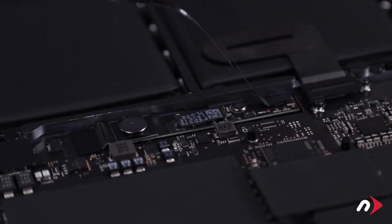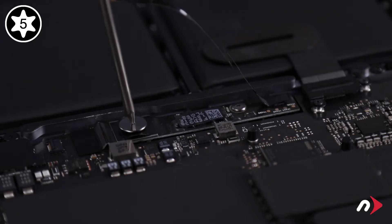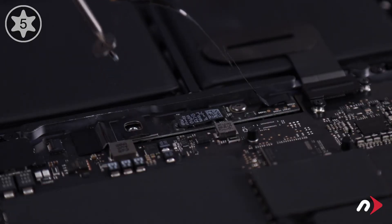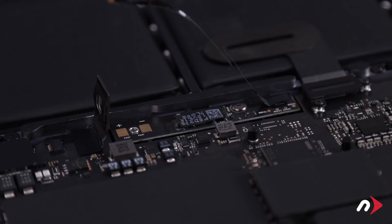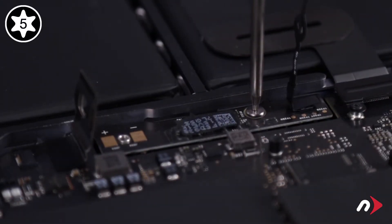You can now remove the large Torx T5 screw that holds the power connection closed. Then lift the metal tab up to completely disconnect power from the battery. Finally, remove the other Torx T5 screw holding the board in place.